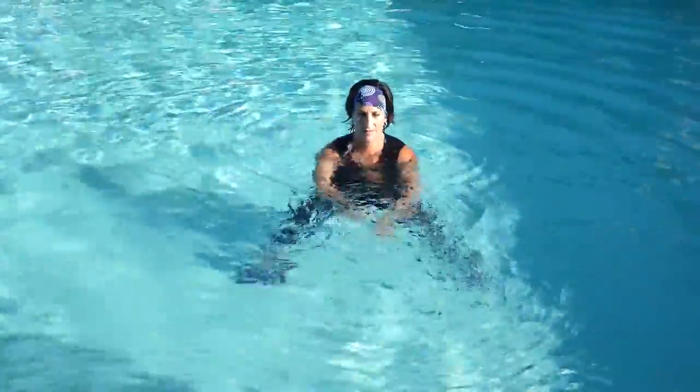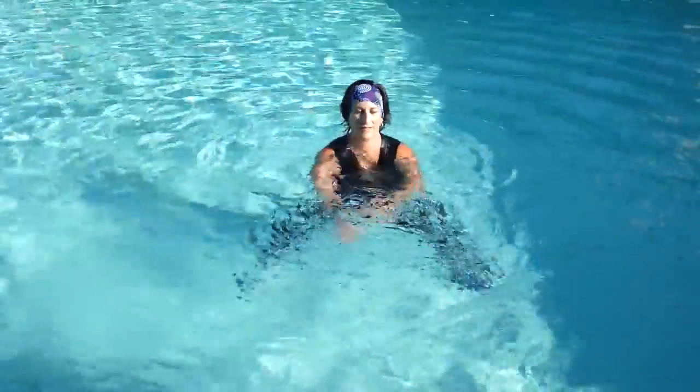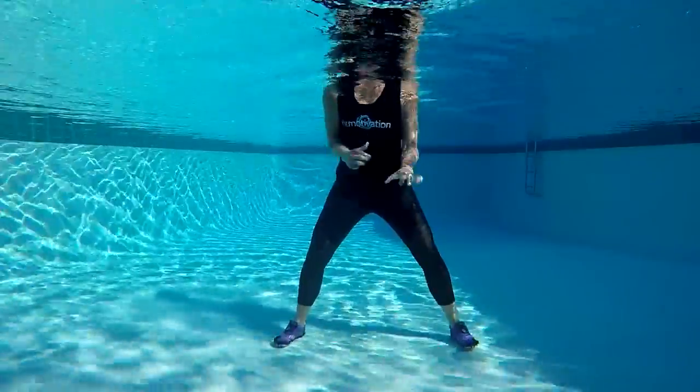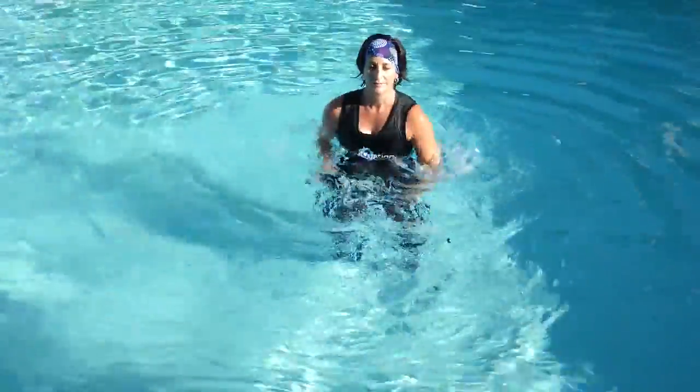Just a few more and then we're going to combine those two positions together — digging very close to the body and then digging further away. Here we go. Bring the arms in and dig. Now reach the arms out and dig. That should feel good to end the triceps.